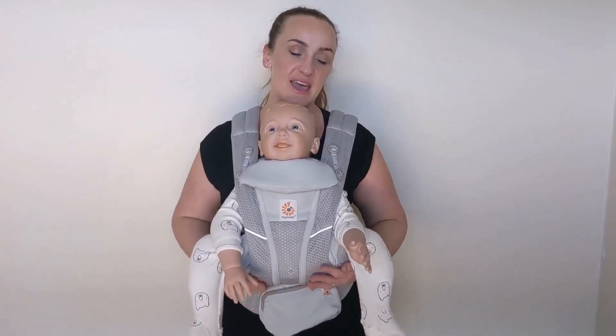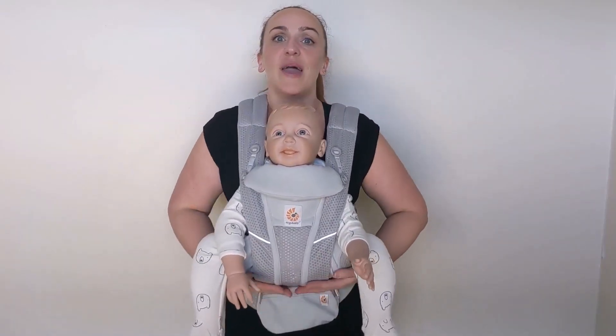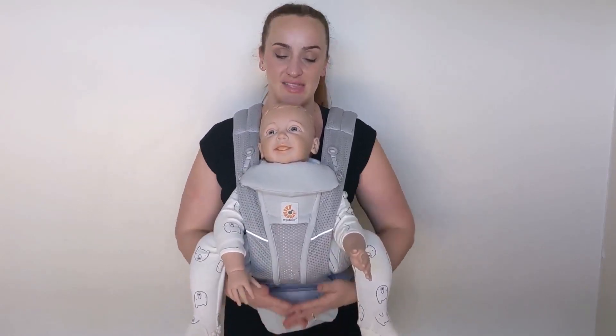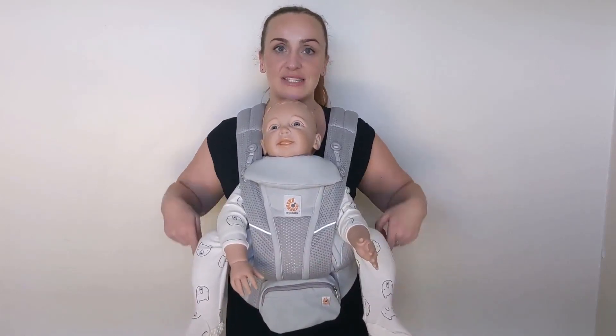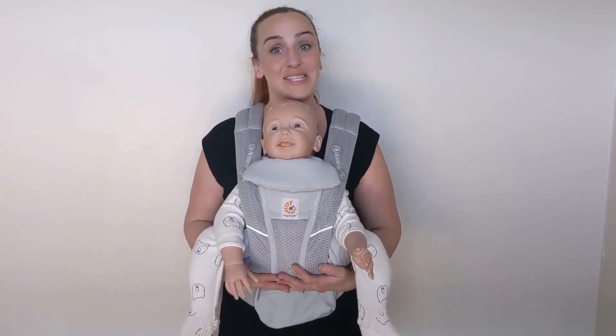You can see here this carry is coming all the way up underneath baby's bottom. This supports all the way to the back of those knees and that is how we are getting up into this high position for the knees. Knees are coming up, bottom is going down.